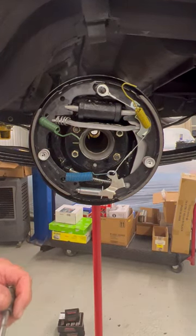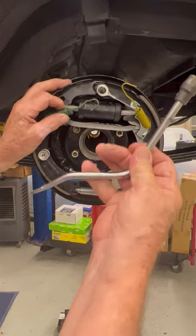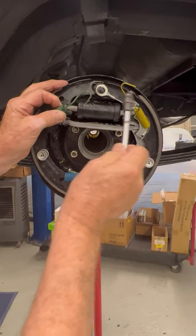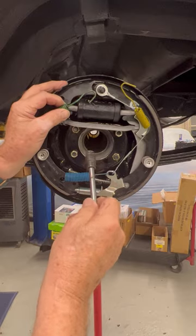Hey, if you are working on a Mustang or any car that has drum brakes, you're going to want this tool right here because it is the best tool you can use. Very cheap, and it's a good way to put these springs on. Lots of people try to put these on with pliers, and it's a very dangerous thing to do.